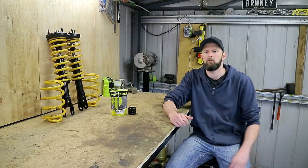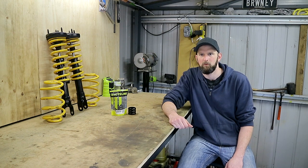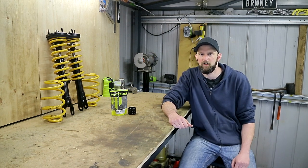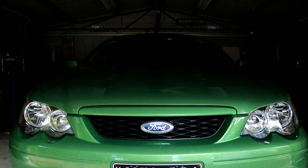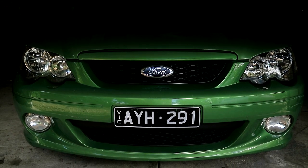Hey there and welcome to Brownies Garage. I've changed into some more comfortable footwear and we're ready to get working on this car. Today we'll be working on my BA XR6 Falcon, but the process will be the same for any BF Falcons, as well as quite similar for FG and maybe even FGX Falcons.